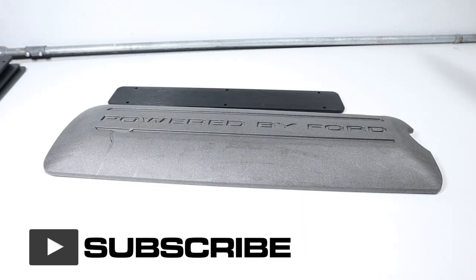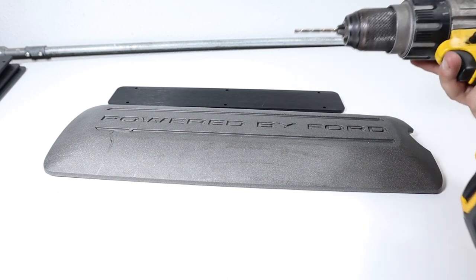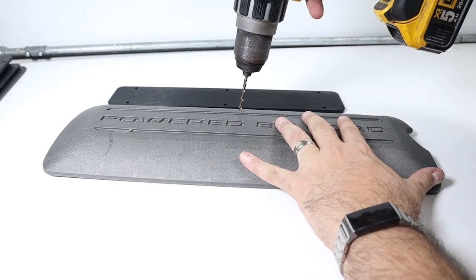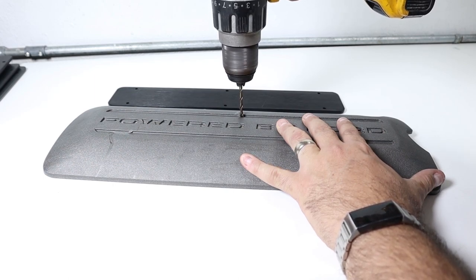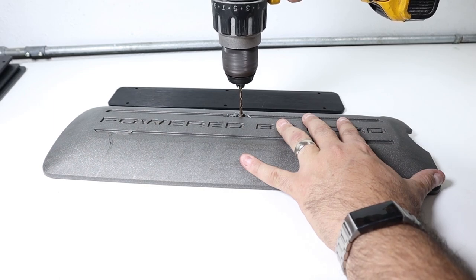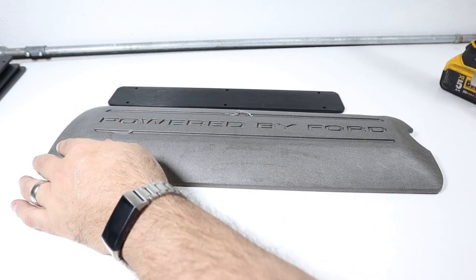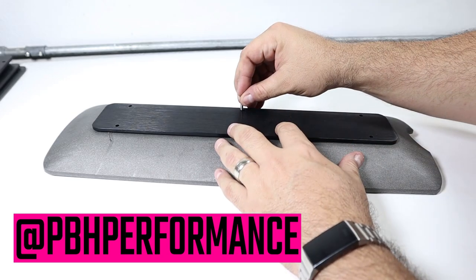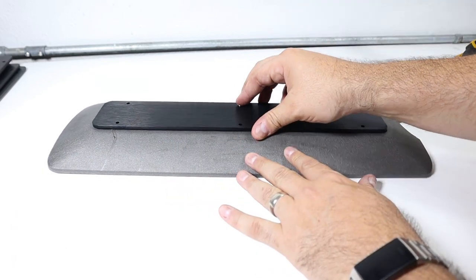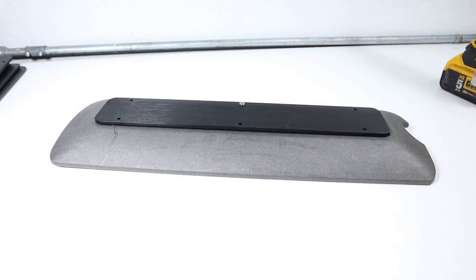Now that the holes are marked on the plastic coil cover, it's time to drill them out. Use any conventional drill — nothing high-powered or a hammer drill is needed. There shouldn't be much resistance; just run the drill nice and slow, make a clean hole, and clear the debris. Once you have the first one drilled out, test the fitment of one of the bolts. If it doesn't go through cleanly, work the hole around a little bit with the drill. These don't need to be super precise — just make sure the bolt goes through and allows you to fasten the nut to the backside.